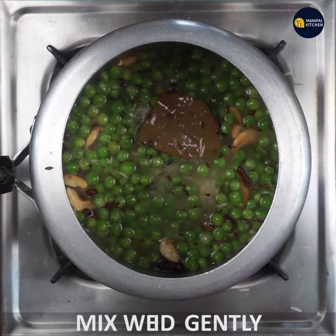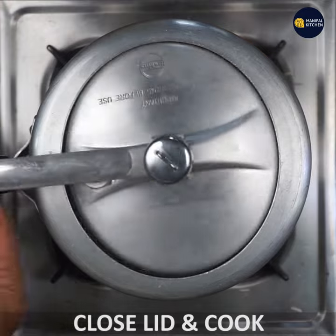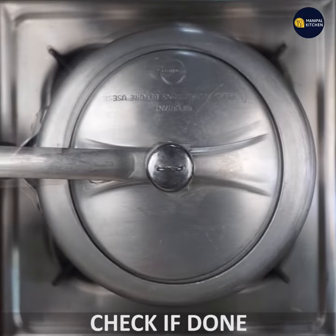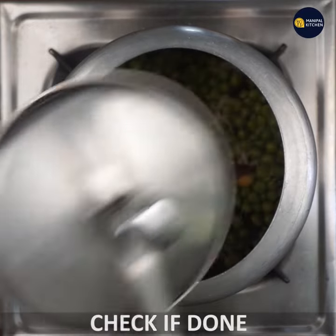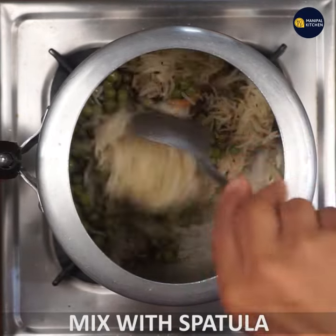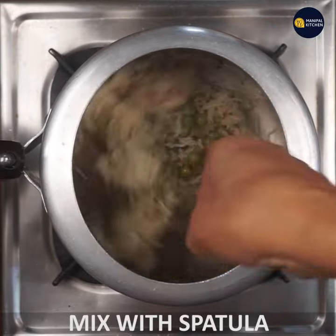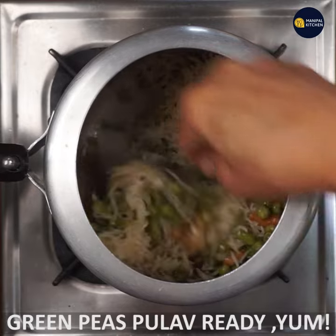Close the lid and cook it. I will give you a good recipe for gulao green peas.